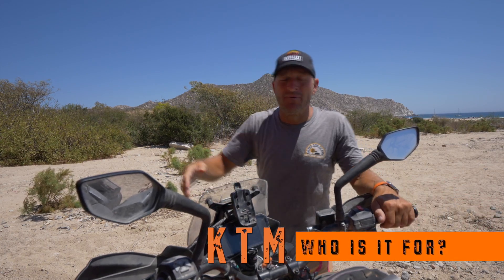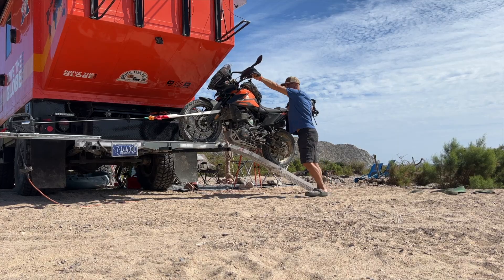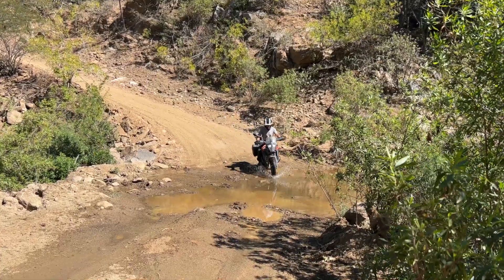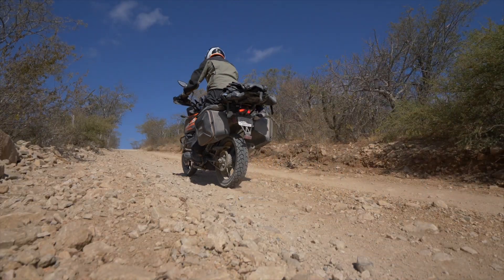Who is this bike good for? To start, probably novice riders, people looking for a smaller bike who either don't want to or can't handle a larger machine, and people like me who want to put a bike on the back of a big overland rig or even a smaller van. It's light enough, nimble enough, and you can get around on it real easy.